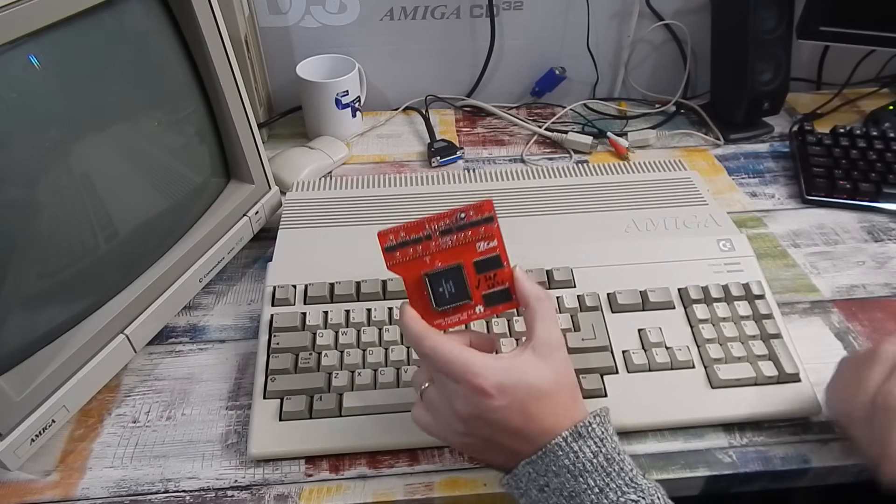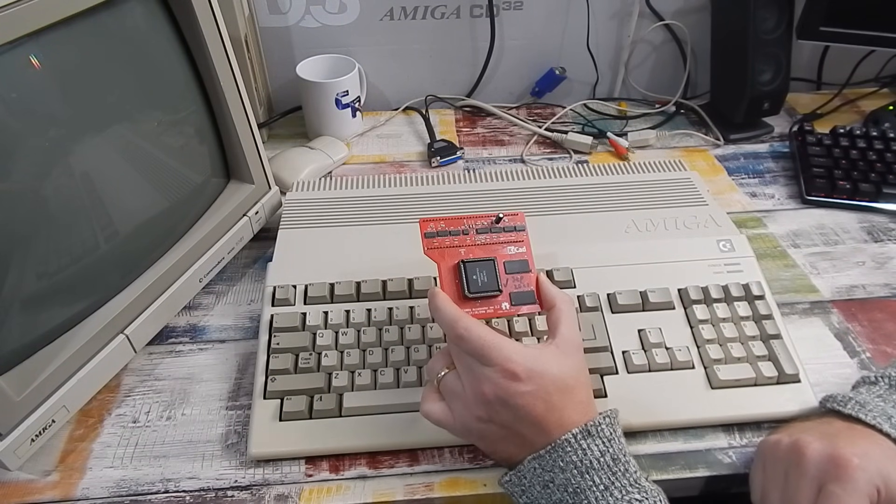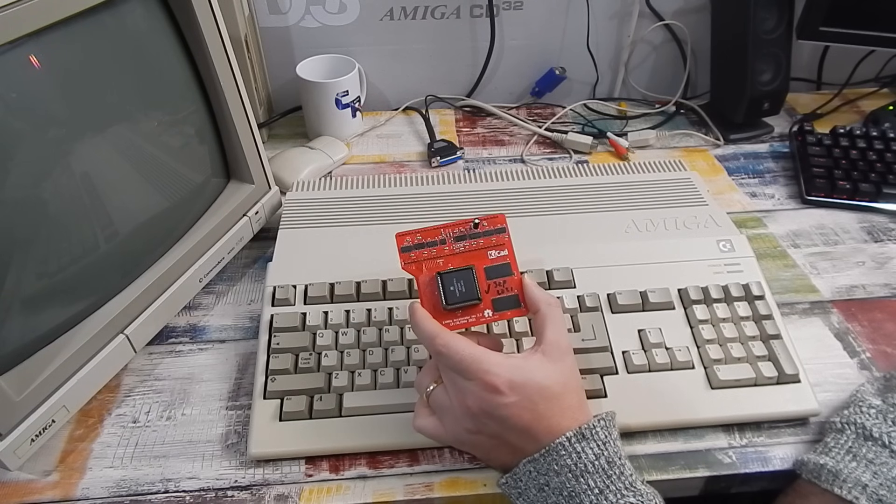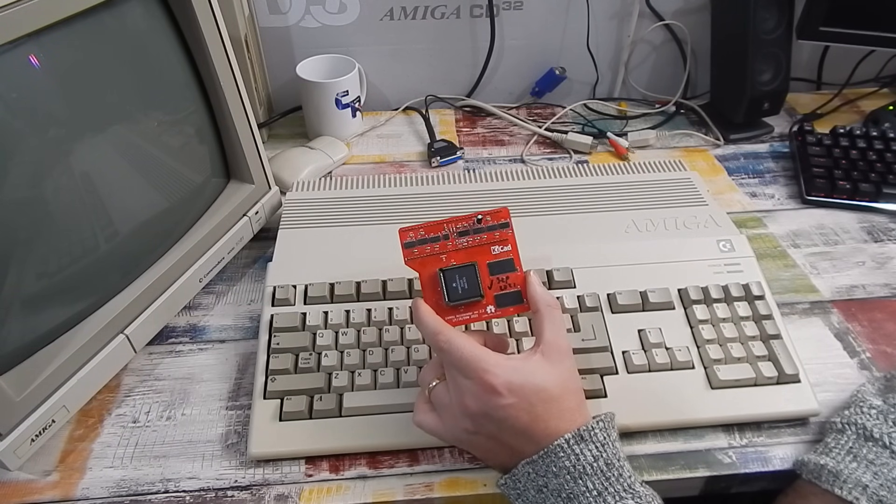This is a very simple device. It's got the PLCC 68k processor, just 1 megabyte of RAM, but the clock is doubled — the CPU in the Amiga runs at 7 megahertz, on this it's running at 14. For just a few pounds, is it something worthwhile? Let's find out. We'll get it installed, run Amiga Test Kit to test the memory, try SysInfo to see how much faster it actually is, and then try a couple of games.